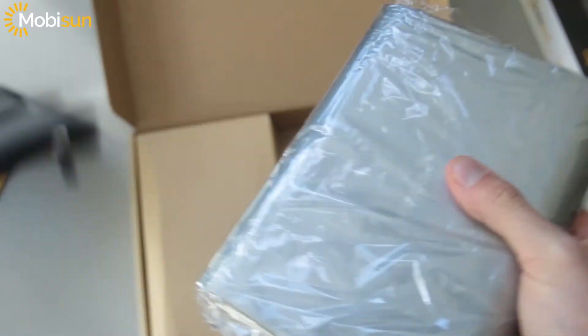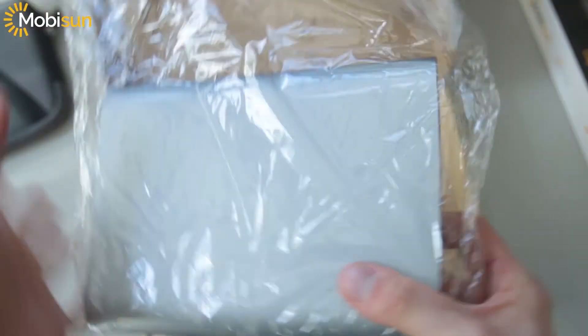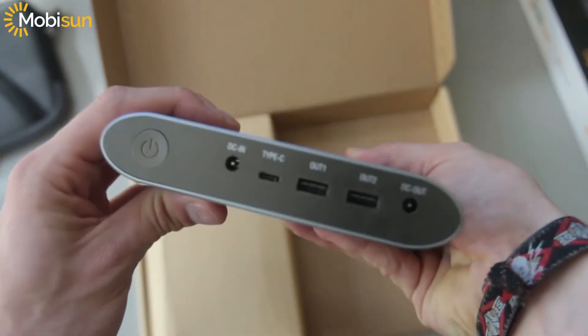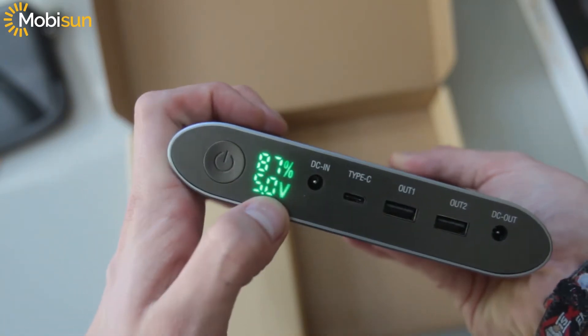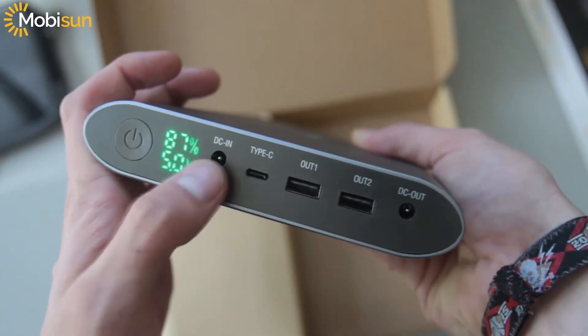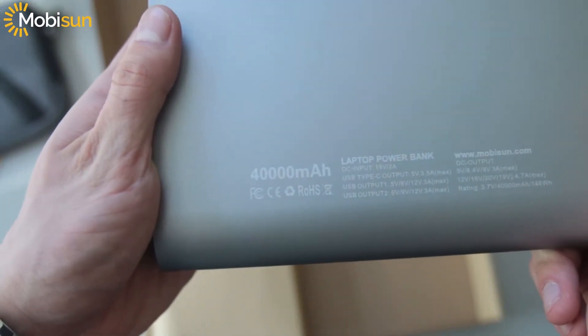There's a really cool traveling case from MobiSun. And there we have it — the LED screen showing 78%. We can see DC in, USB Type-C, two USB outputs, and DC out, along with the MobiSun logo and 40,000 milliamp hours label. Really nice.